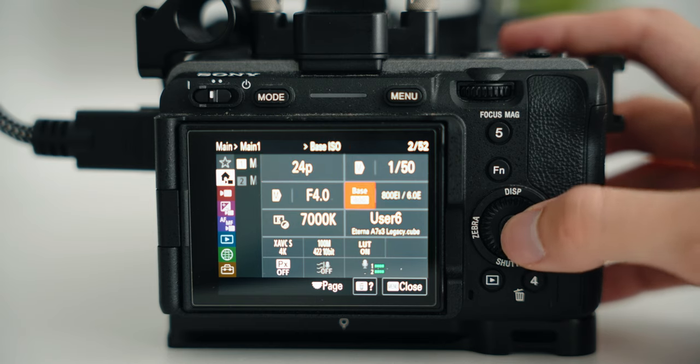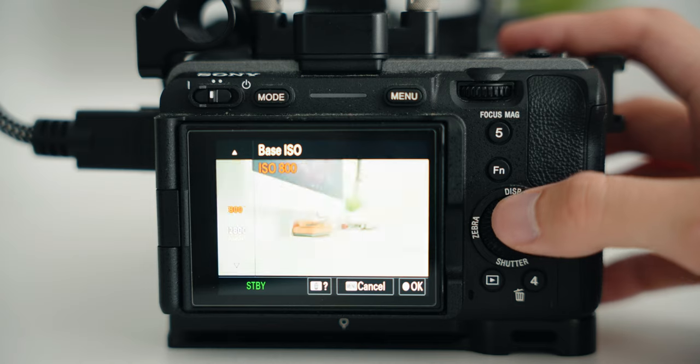You might be wondering what Cine EI is. The camera has two base ISOs — 800 and 12,800 — and you cannot record at an ISO other than those two. But the files record metadata, so if you have Catalyst Browse, which is now integrated into Premiere Pro, you can adjust the ISO in post. It almost makes the video files more like raw files in a way, being able to make that adjustment in post.